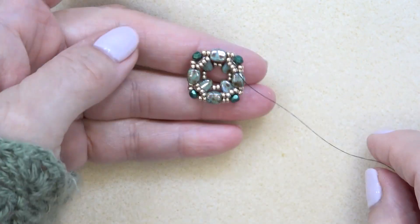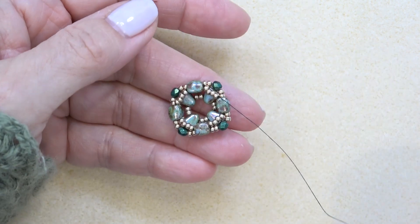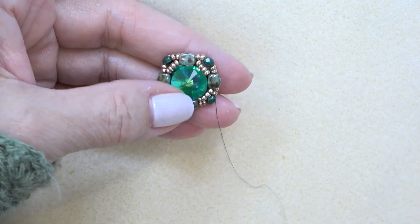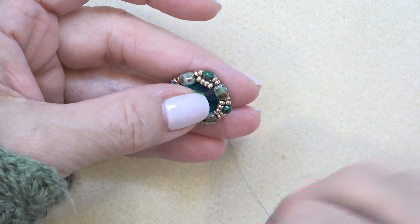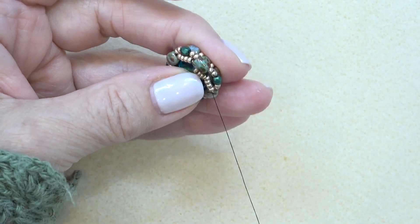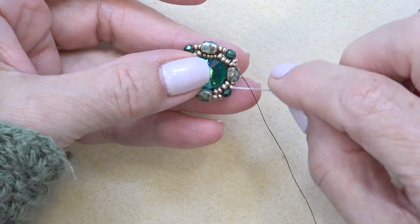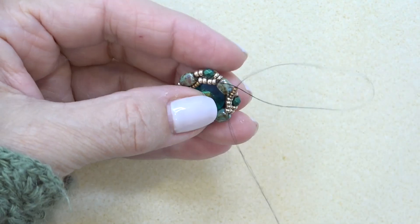This is what I want your piece to look like so far — you see you have your little pocket going for your rivoli. Now let's take that beautiful green Sphinx stone. I just love it; look at that sparkle. So just pop that in — it's not going to stay yet. Pick up four 15-0s; we're going to skip this nibbit and sew through the next four 11-0s. It's going to surround the nibbit. Four 15-0s, skipping this guy, just sewing through the next four 11-0s. Such a fun bezel.